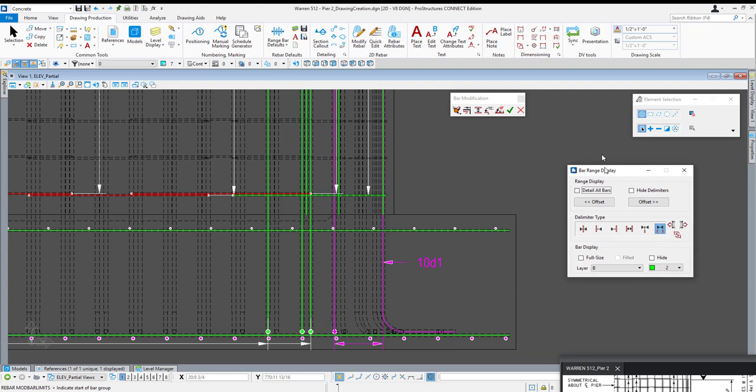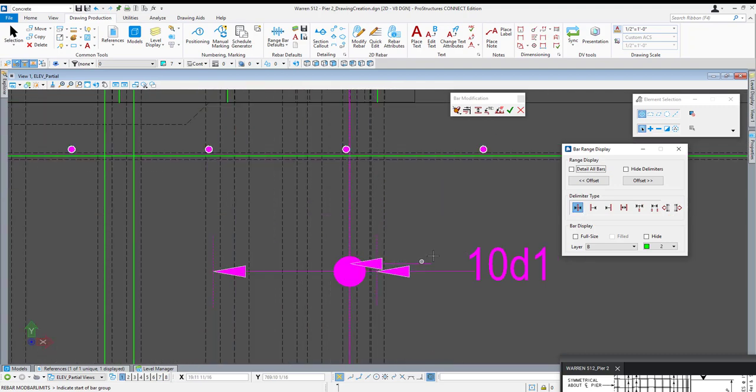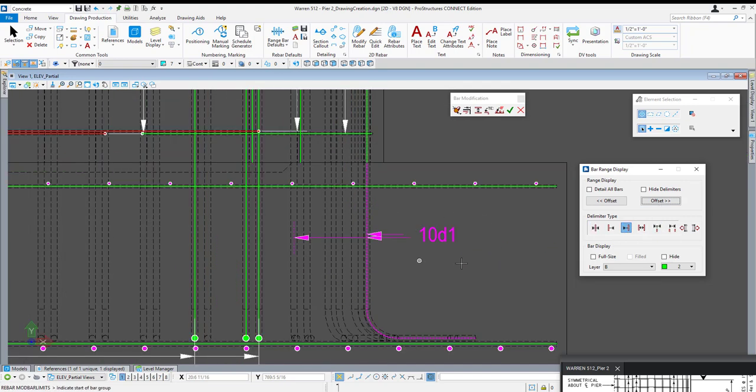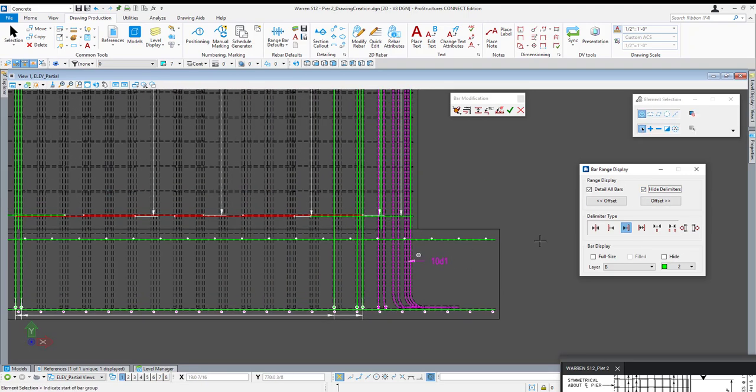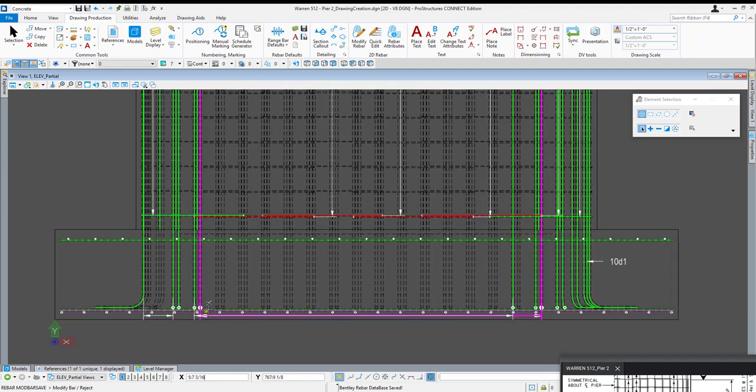Now that I have that placed, I'm going to click the modify bar limits icon and turn on detail all bars. Whenever I turn that on it shifted, so I'll adjust the presentation so I'm only pointing to the bar I want to point to — let's say typical bar. I can offset which bar is being shown right until I get exactly the bar I want to display. Then turn on detail all bars and offset through — same process. Whenever finished, I'll hide that delimiter and accept. The same can be done with these dowels on the other side. There are actually two sets of dowels — near face and far face. I can hide one of them and their delimiters to focus on a single set.